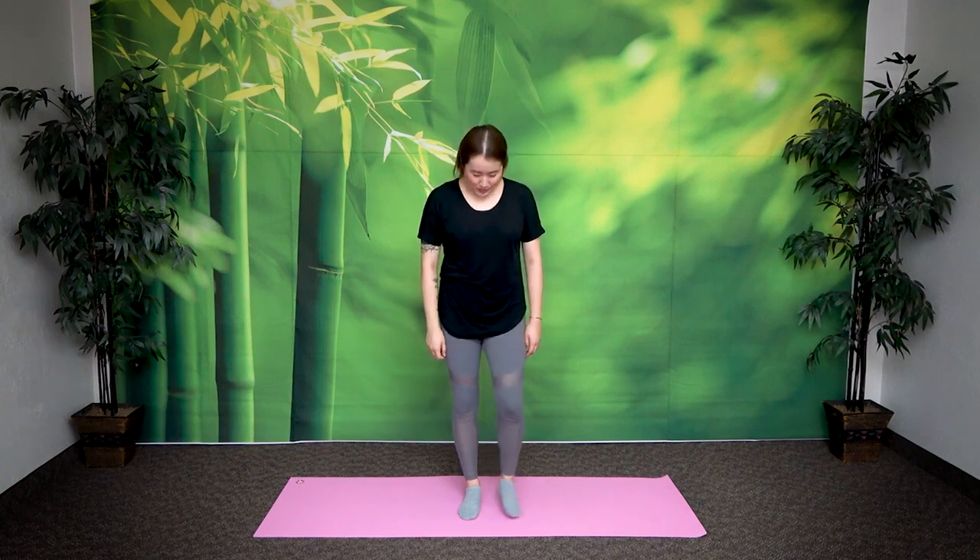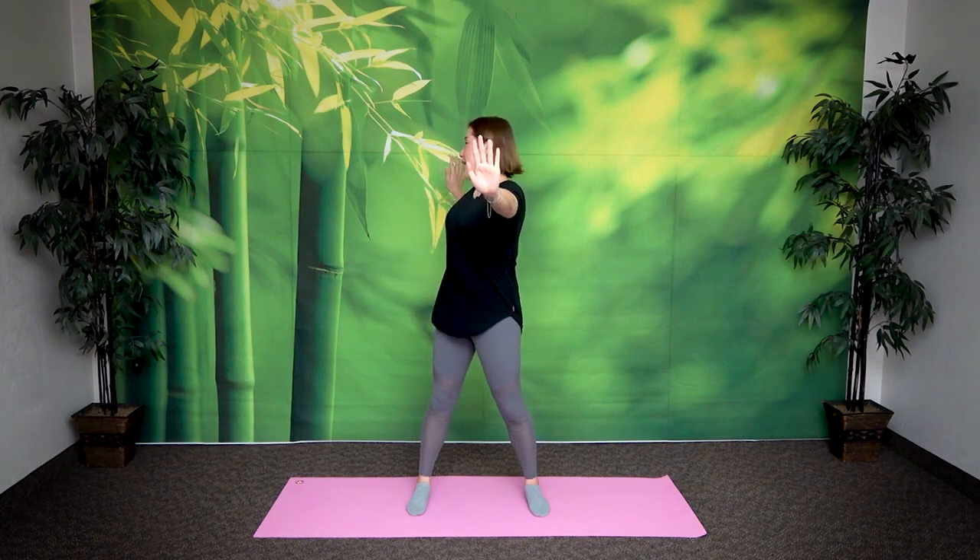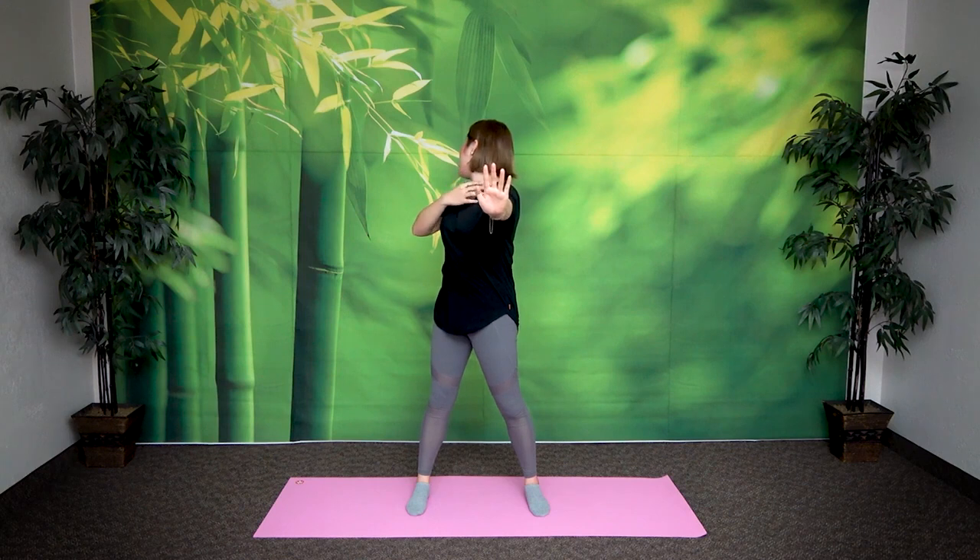Alright, so first bring your feet shoulder width apart, bring your arms in front of your chest crossed — not touching, not like this. Floating but crossed here. Inhale and extend your left hand forward and right hand back. Look back at your right hand and exhale. Feel the stretch right here in your throat area.